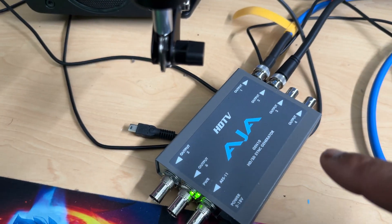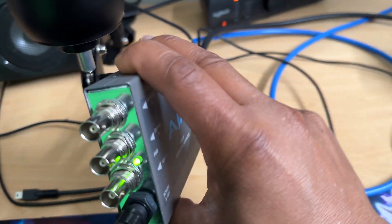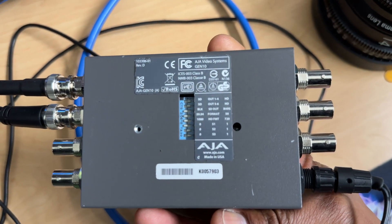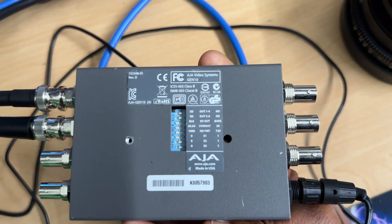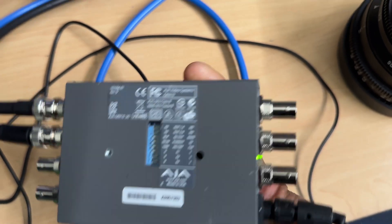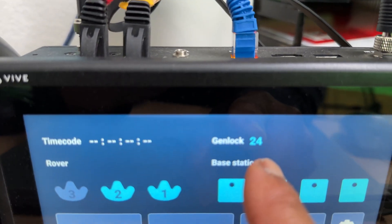I'm using the AJA Gen 10. Let me show y'all the back of this setup. What I'm clicking in the back is basically setting it up to be able to genlock. I've got it coming in at 24 frames a second — the reason I have it genlocked at 24 is because that's what I'm running on my camera.